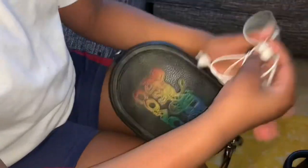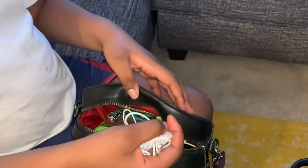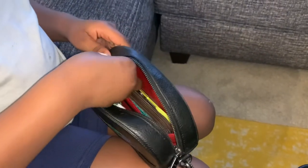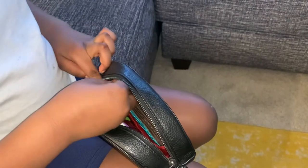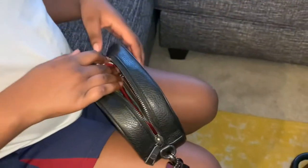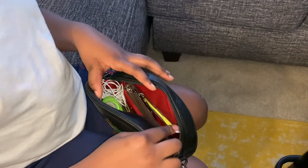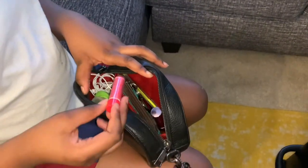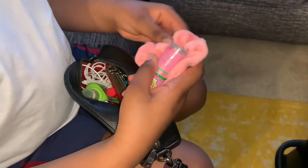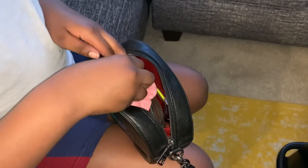Take the headphones and kind of fold them up — you need to get a little case for your headphones. Stick them on the side or in the pocket. I put the lip gloss on the side of the wallet and the chapstick right in front. Then wrap the scrunchie around the candy and stick it right in front of the tissues.